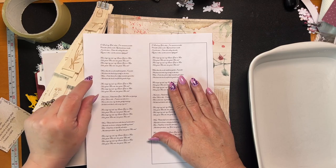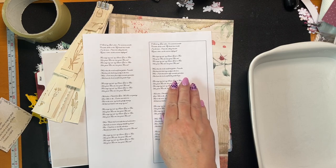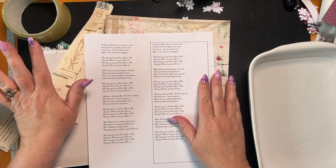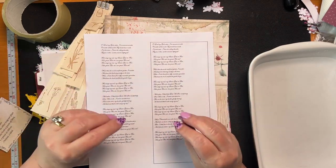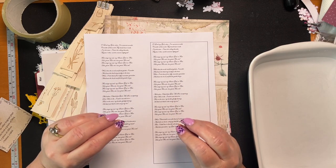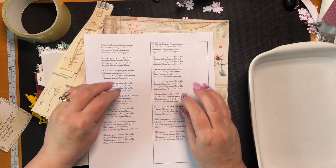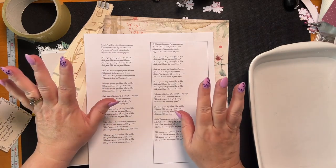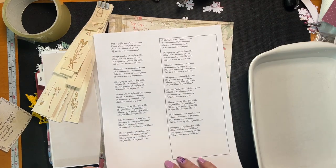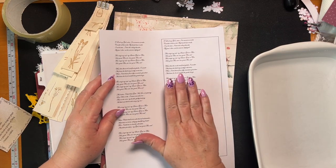My favorite song is 'How Great Thou Art,' which was actually a poem first. It was written by a Swedish poet called Karl Boberg — first used in church in 1888. The English version was translated from a Russian translation, which came from a German translation, which came from the original Swedish poem.